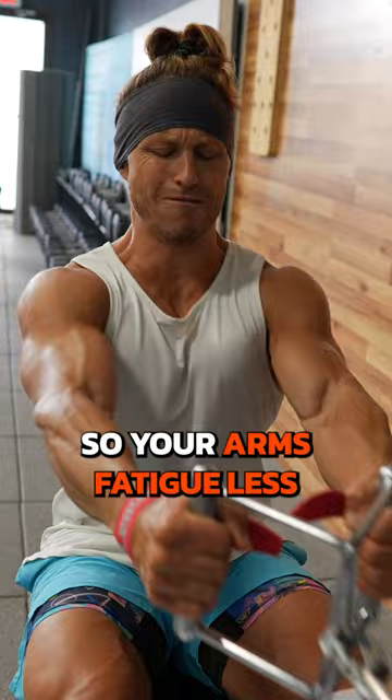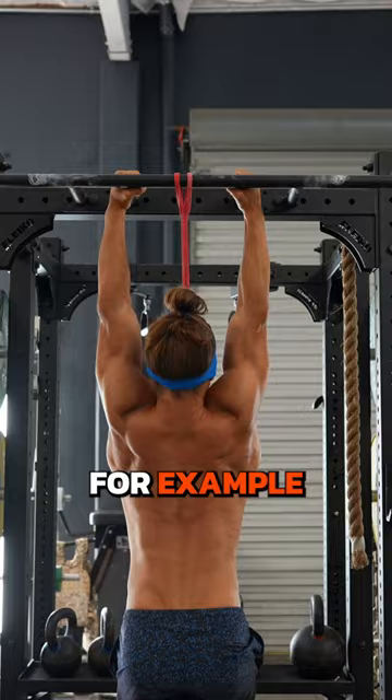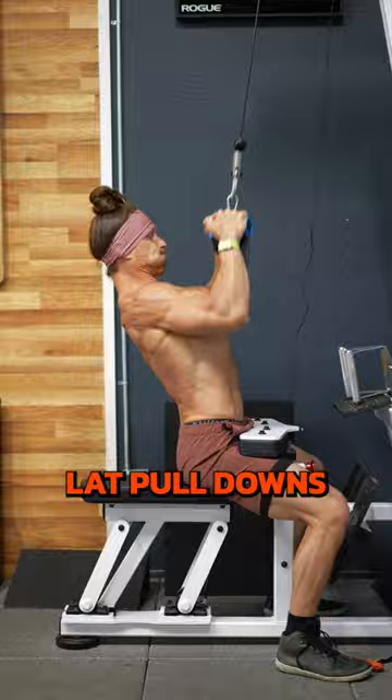Second tip: downsets. Make sure you go hard on your first two to three working sets. Then drop the load or tension and do a couple more. For example, bodyweight pull-ups down to banded pull-ups or assisted. Or heavy lat pull-downs — then drop the weight 20% for two more sets to failure. Now you're ready for back day.